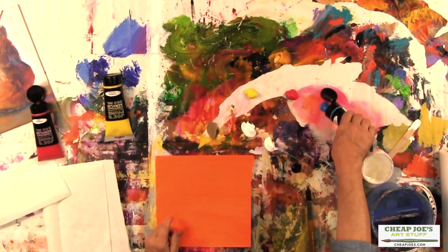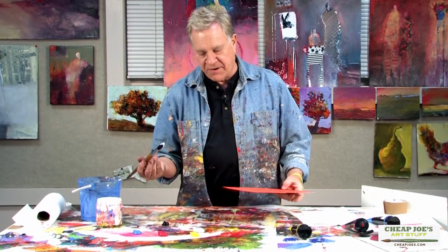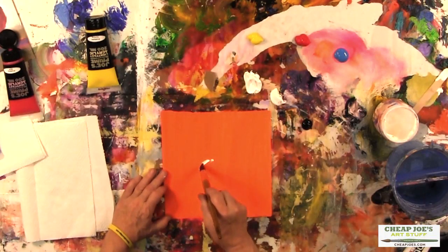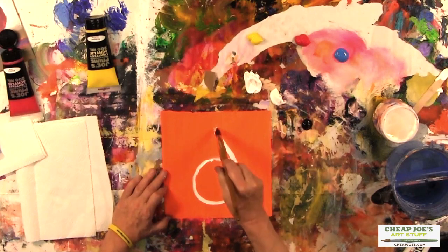Now to paint a pear, all you need to do, as I mentioned, is paint a circle and a triangle. So a little water on my brush. This is watercolor paper — I've already put orange on it. I always start with an orange or at least a warm colored background. And the first thing I'm going to do is a circle and a triangle on the top of it. Pretty simple.